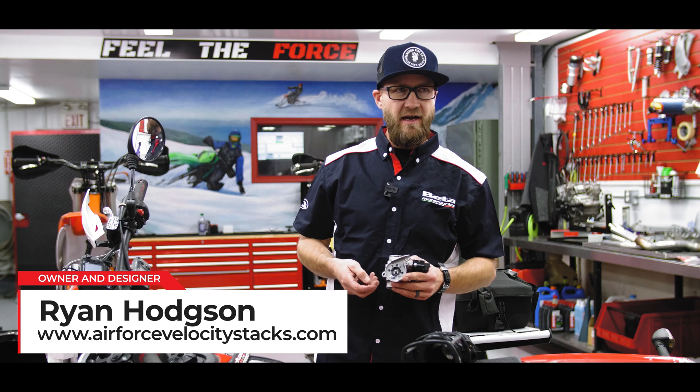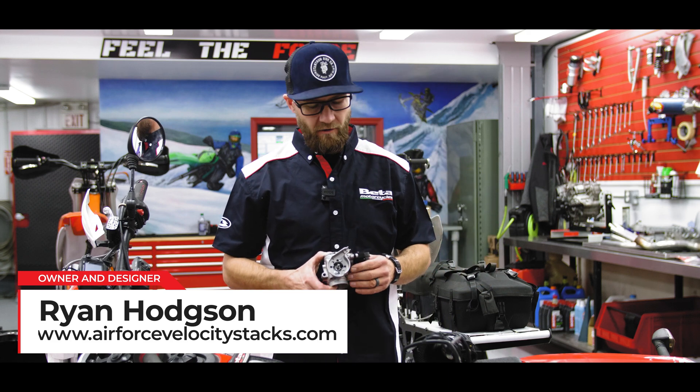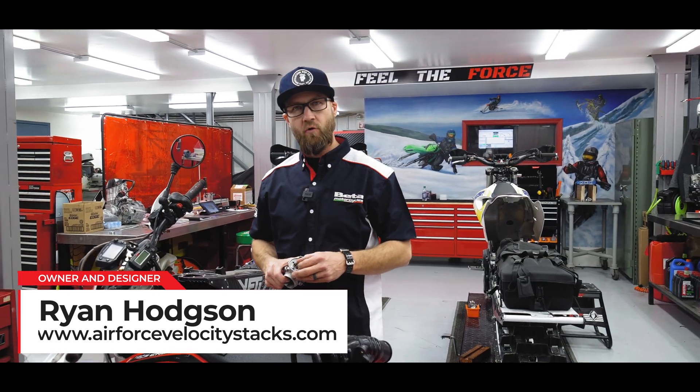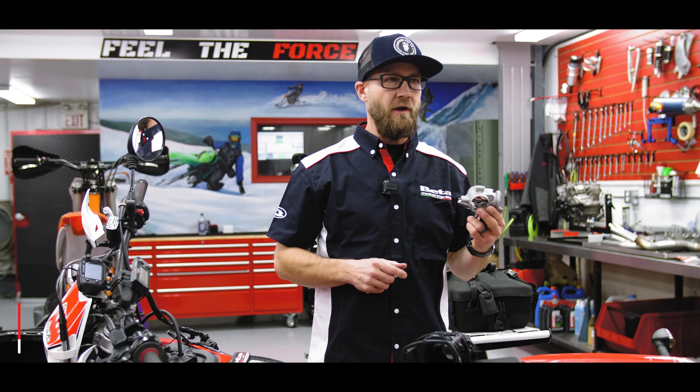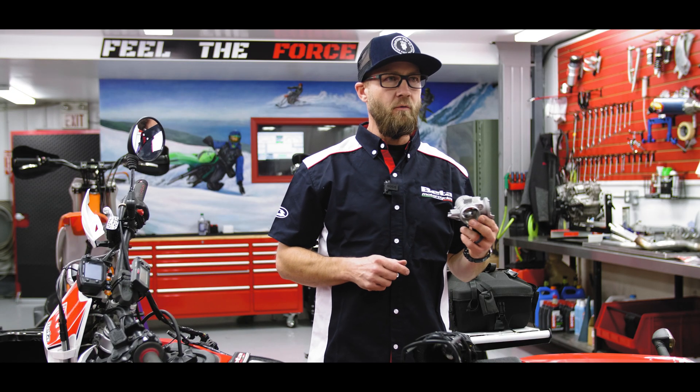Ryan Hodson here, Air Force Velocity Stacks. I wanted to show you guys what we're working on. We've been working on this on our flow bench for about five months every single day, trying to figure out how to get this throttle body to flow more air.